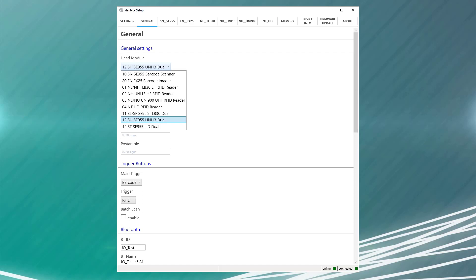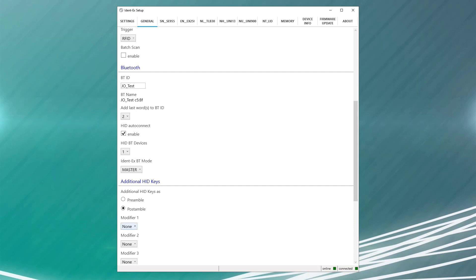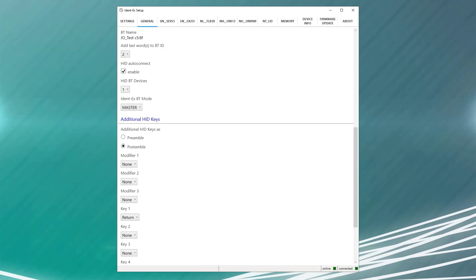If you don't know which head module is installed on your IDENT, simply look on the back of the device. There are multiple ways to enter a return as a post-amble command depending on which reader you're using, but the simplest way is to scroll down to additional HID keys. From there, you can select post-amble or pre-amble depending on if you want the command sent before or after a scan. We'll select post-amble so that enter will be sent after our scan data is sent to your device. Then scroll down to key one and select return. There are several other options for escape, delete, tab, space bar, various F keys and function keys. Simply select whichever commands you need and it will be sent automatically to the device.